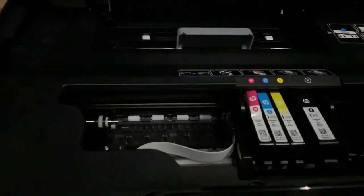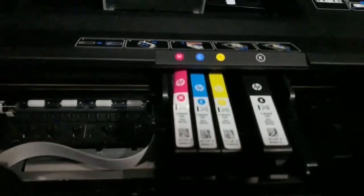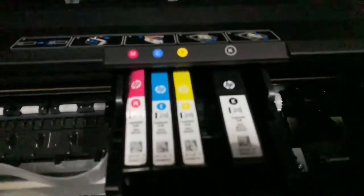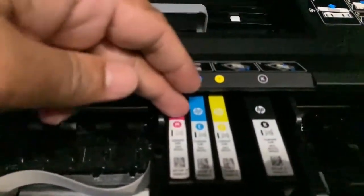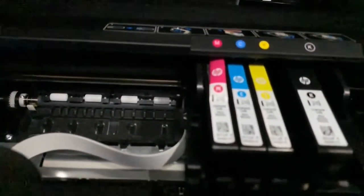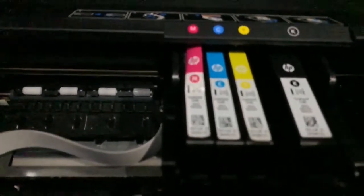You have to open the cartridge chamber. When you turn on your printer and open the cartridge chamber, the cartridge will move from one side to a position where you will be able to handle it. I have already brought the cartridges here.